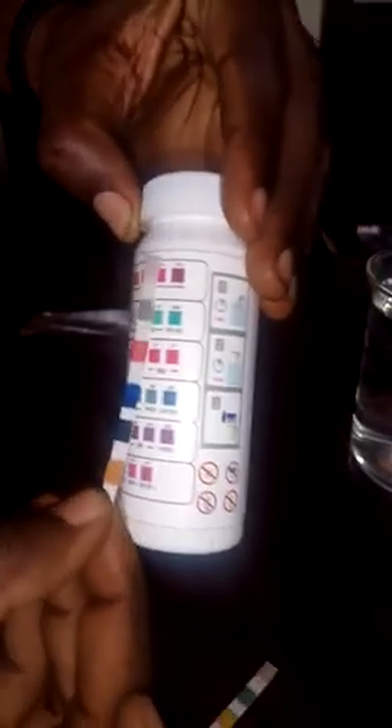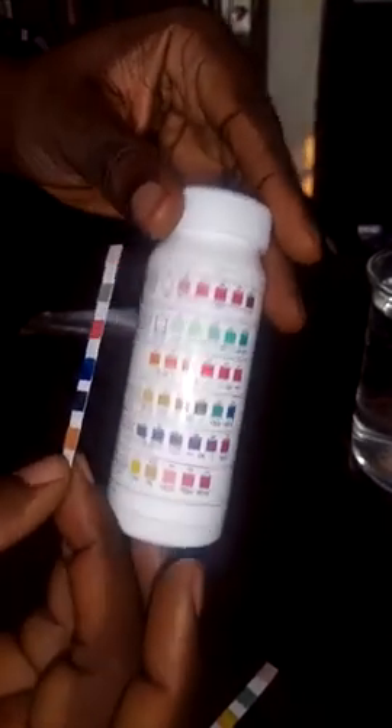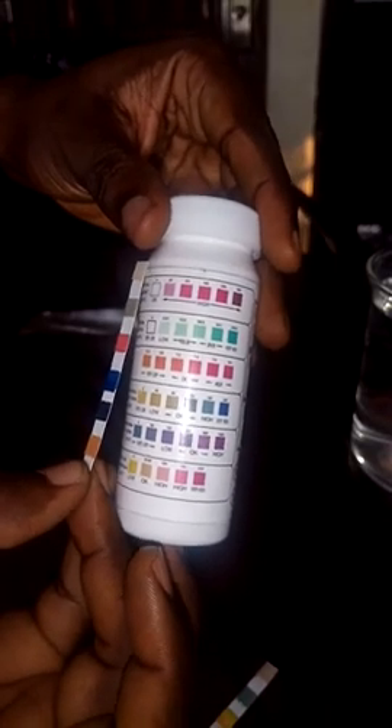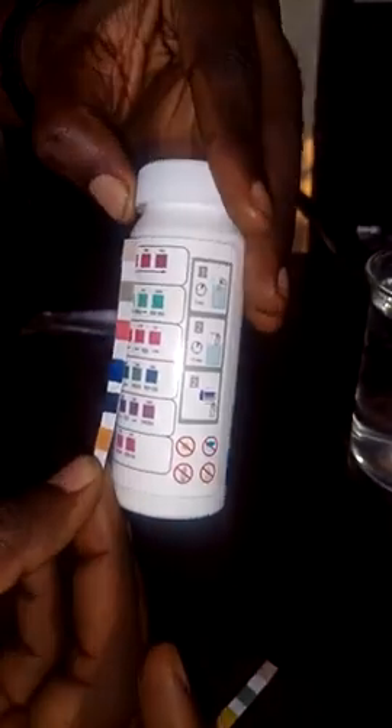It depends on what you are testing for and the result you want. But basically, the test strip gives you the result simply by comparing the color change on the strip with the chart found on the bottle.